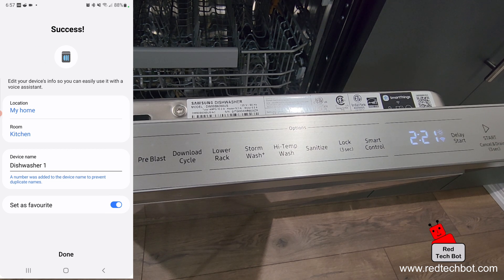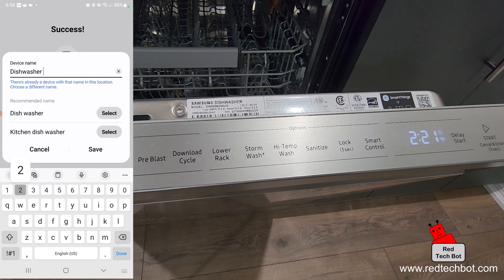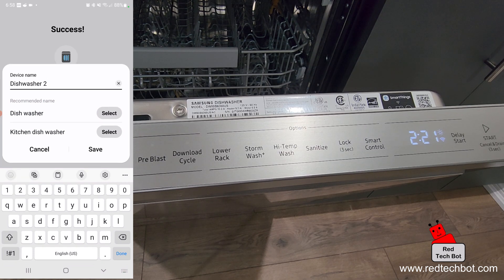Now I can name it. I can call it 'My Home,' call it 'Kitchen,' call it 'Dishwasher One' — or dishwasher two, just for fun. There you go, done.